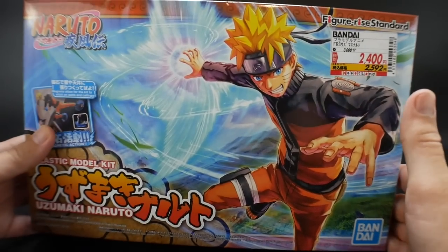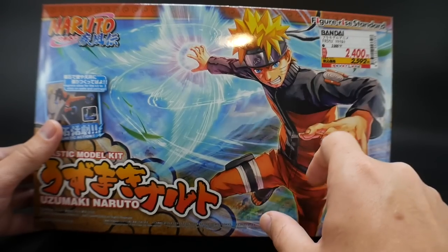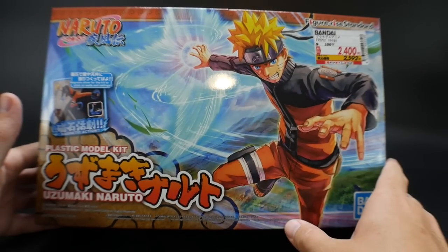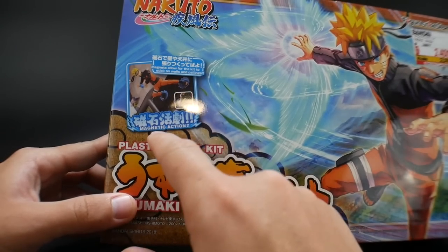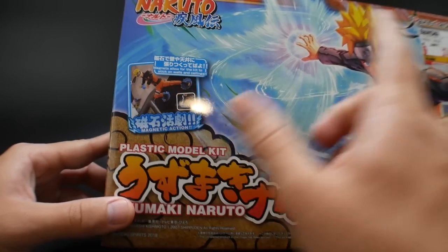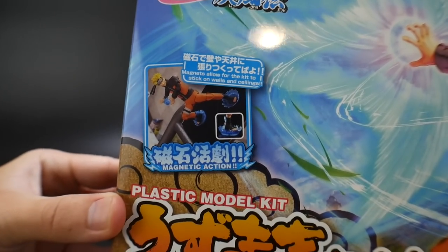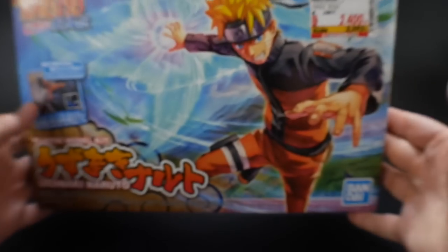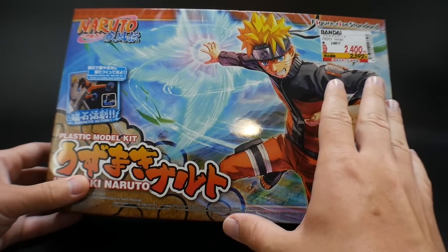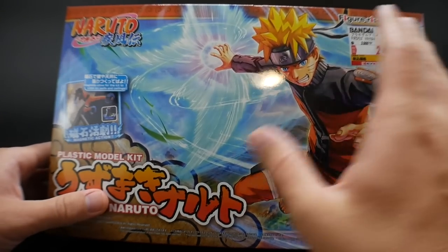The box itself looks really good. It definitely has a great action pose — something to keep in mind that I might utilize for my final posing on it. Looking over here, it definitely shows that it has the magnetic action. You can actually plug these into the feet and then put them on any kind of metal surfaces. It basically represents chakra being shown right there. I think it's pretty cool, and definitely a great addition to this model kit, because it probably wouldn't have worked with many other model kits like the DBZ stuff, but this definitely makes sense.